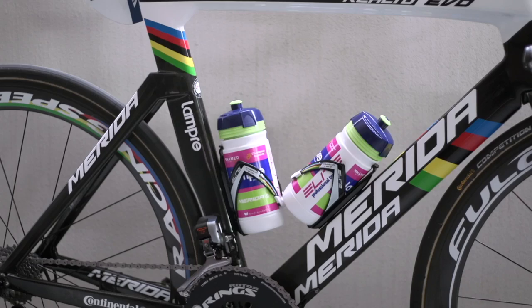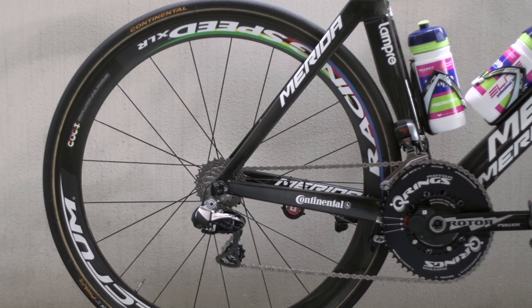Lower placed seat stays give a tighter rear triangle, while a sculpted cutaway seat tube allows the rear wheel to fit snug and close, further reducing turbulence, which is a hallmark on many aero frames.